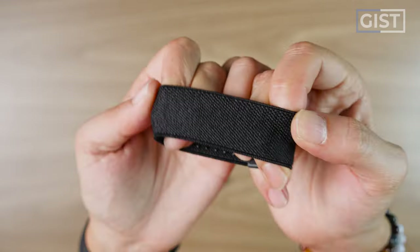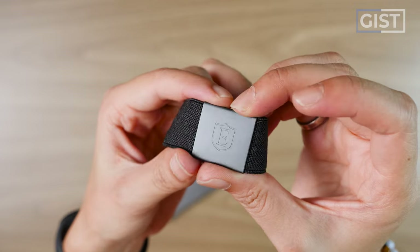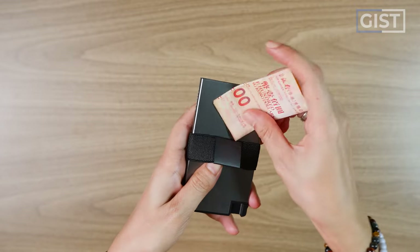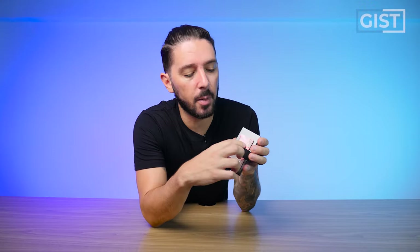First up, let's talk about the money clip. It's a basic money clip with decent nylon webbing, and the material where the branding is appears to be aluminum as well. My Hong Kong dollars slide right in. The different material on the money clip gives you a little bit of leverage, making it easier to grab, and the nylon webbing is nice and tight, which means your money is secure.